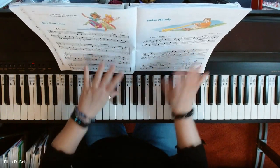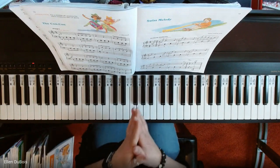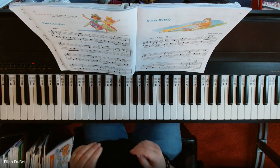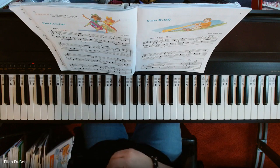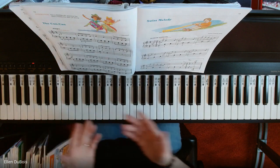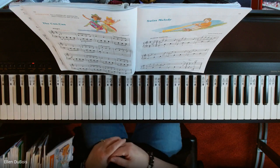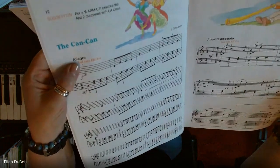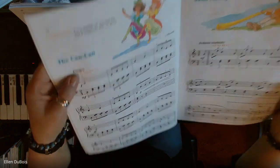This is for my student Jude and anyone else working on this piece — I hope this helps you. You play this quickly, but start off not so quickly. Take your time, get it right, and then increase your tempo. Allegro, which you'll find right at the top, means fast, quickly.